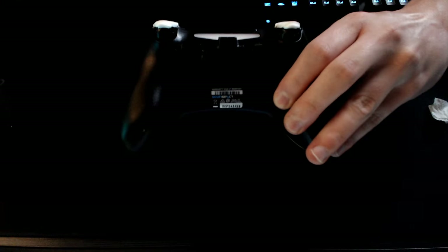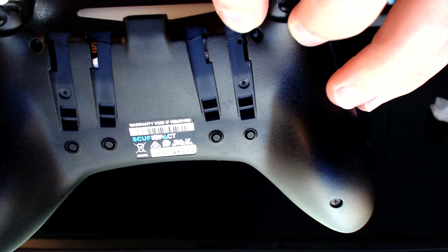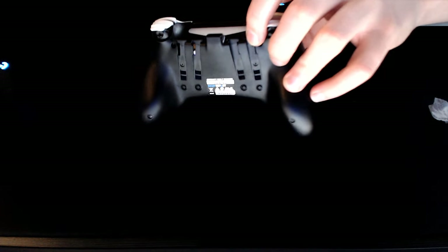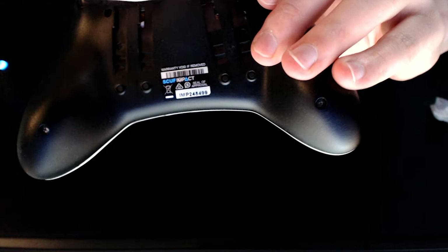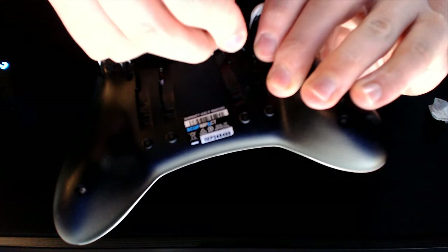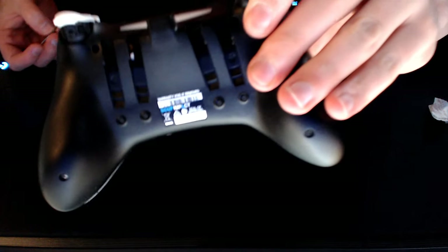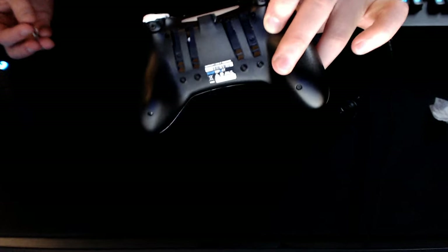Now you'll wonder why we have the paperclip. In the top portion of the controller there is a small hole — not the big one, the smaller one. When your controller is plugged in, insert a paperclip or toothpick and push in until your controller turns off, then turn it back on. Essentially what that's doing is resetting your controller — think of it like clearing the cache on your computer or hard drive.